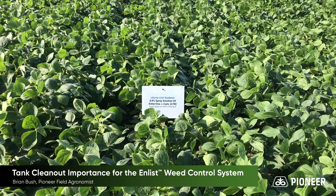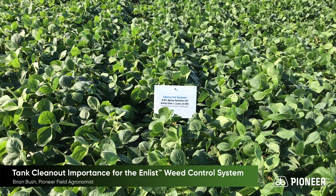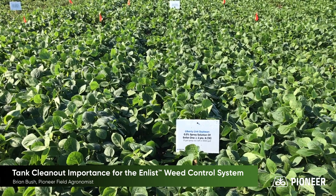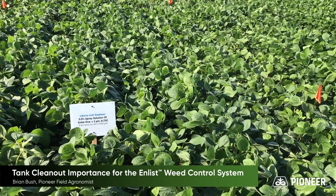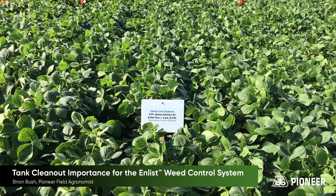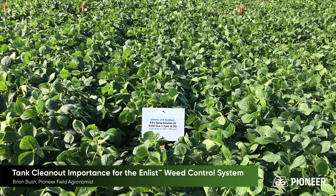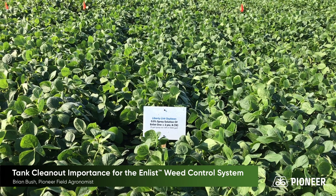In this block, we're showing a 0.5% spray solution of Enlist 1 sprayed onto Liberty Link soybeans. Liberty Link soybeans are not tolerant to the Enlist trait, but soybeans inherently are 23 times more tolerant to 2,4-D found in the Enlist 1 herbicide than they are to Dicamba found in the Xtend system — Engenia, Fexapan, Xtendimax.